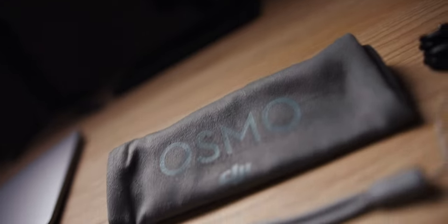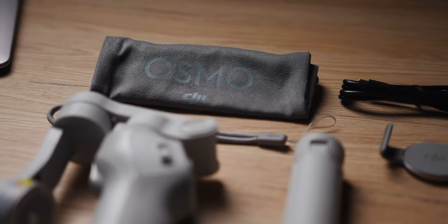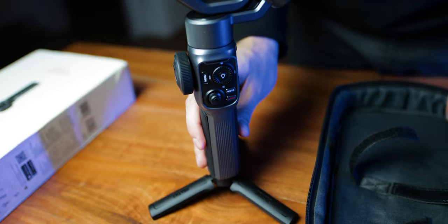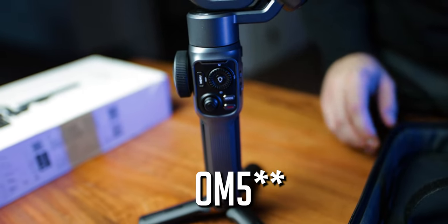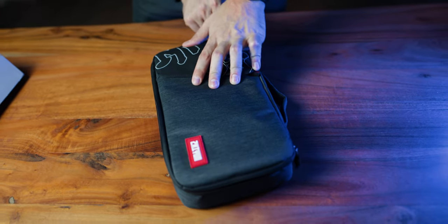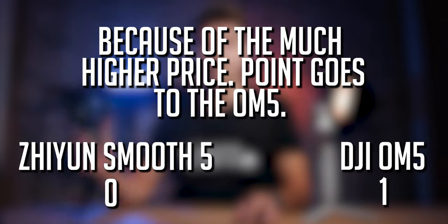Personally, I feel the protection pouch of the OM5 does not really add any protection. The case of the Smooth 5 is very large, but I still prefer it over the pouch because it adds more protection and you can also store other gear like filters or add-on lenses. So for me personally, the first point goes to the Zhiyun Smooth 5.